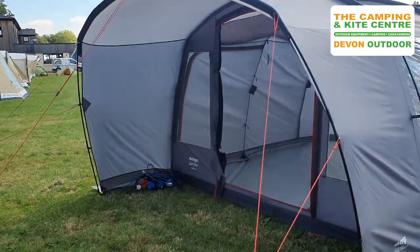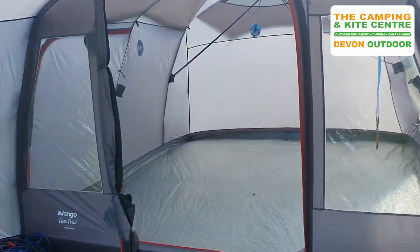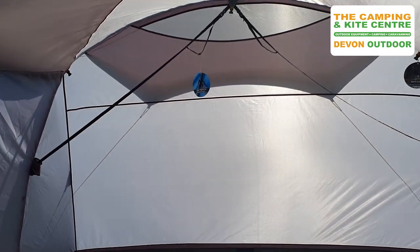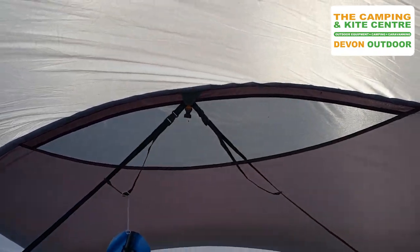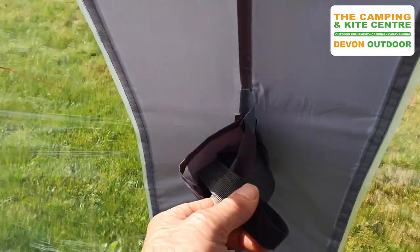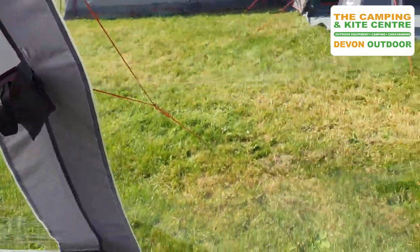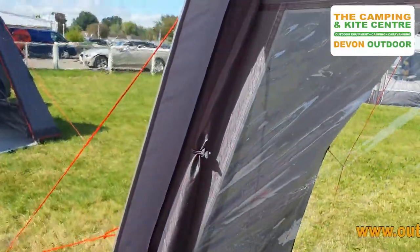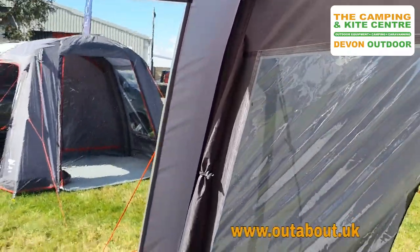So here we go inside the tent. It has normal Van Gogh features like the TBS system — their tension band system — which clips up into the ceiling, and when not being used just stores away in a handy little pocket on the side. All the windows have got curtains, all easily stowed away when you want the window curtain open.